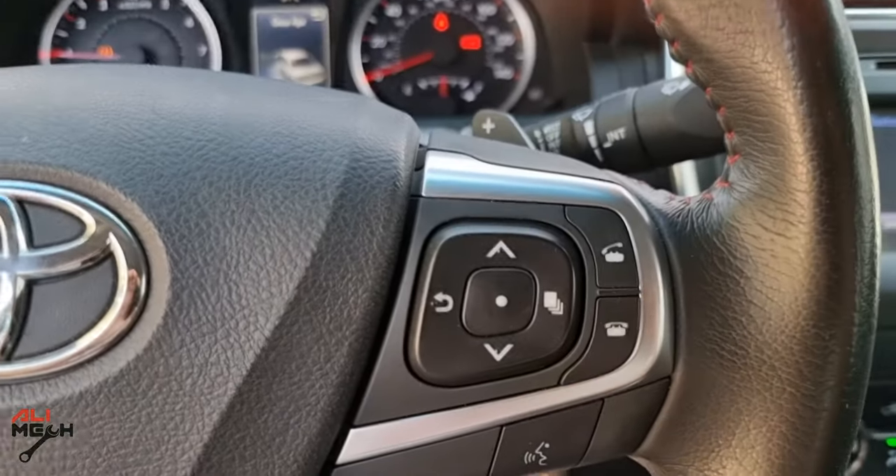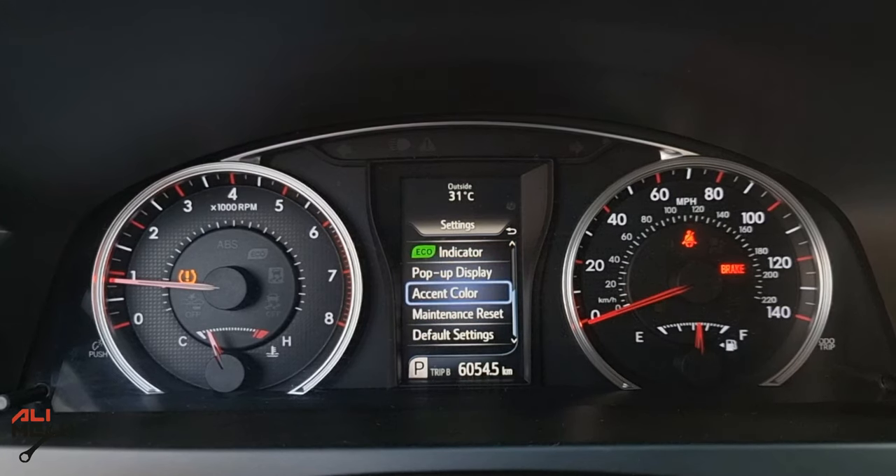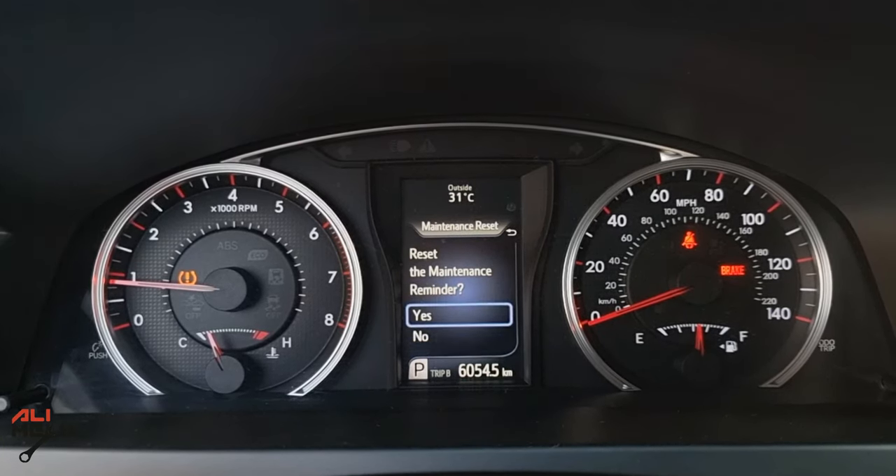We're going to use the right-side arrows on the steering wheel. Go to the gear icon, go all the way down to maintenance reset, and press yes. Maintenance reset completed.